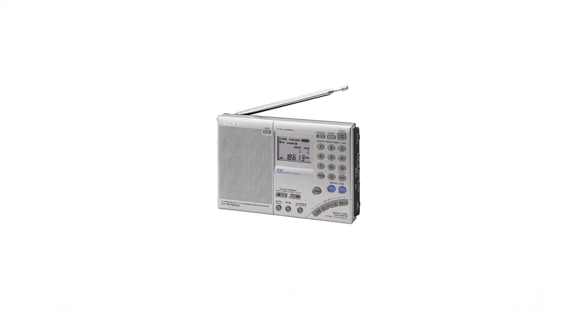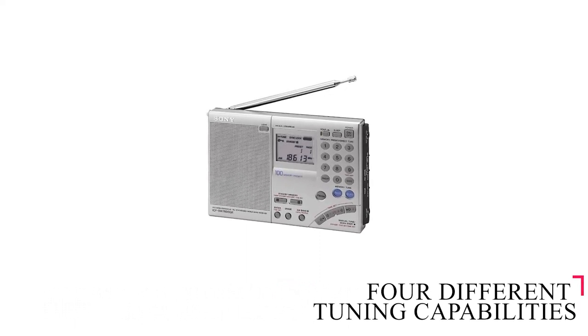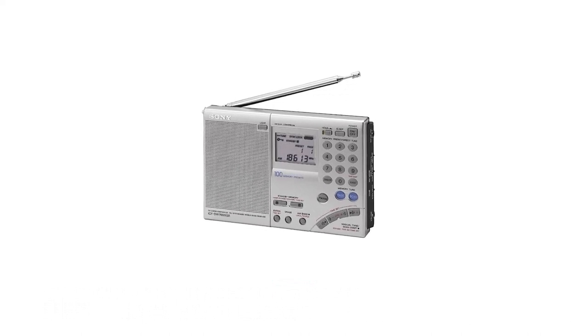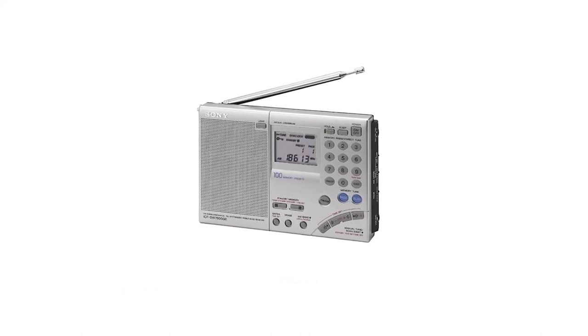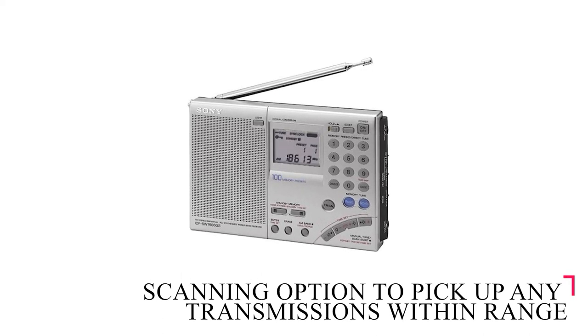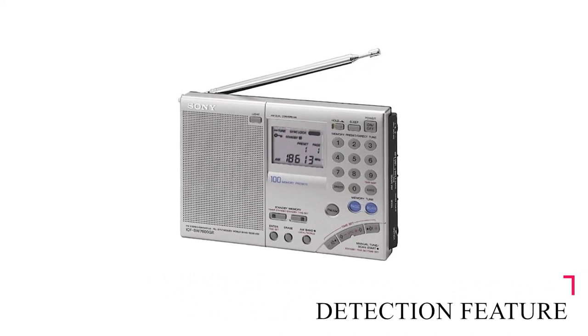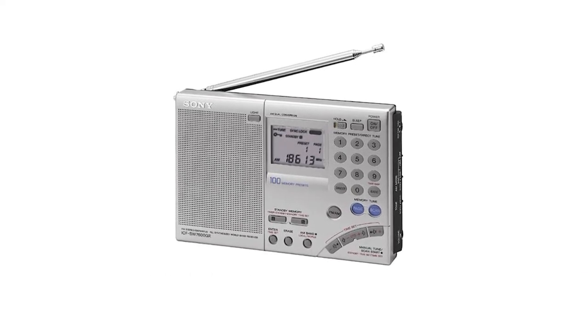For such a small radio, you have access to a range of functionality with its four different tuning capabilities. You can punch in the frequency digits and go straight to your desired frequency, or manually tune incrementally. You also have a scanning option to pick up any transmissions within range. The synchronous detection feature, in particular, helps lock in and enhance your listening experience of weaker signals.